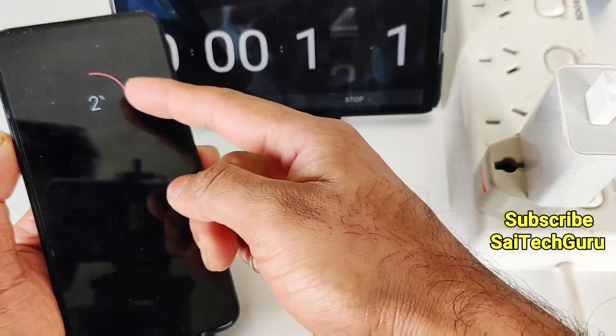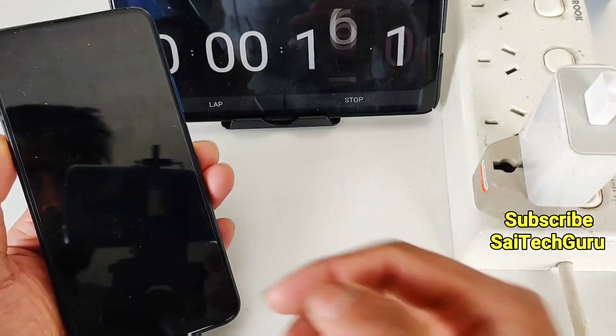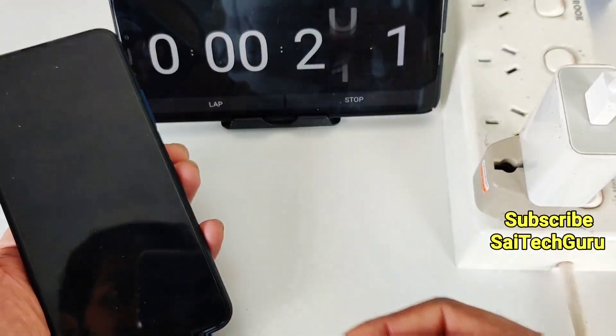In the Honor 9X, when the battery reaches 2% the phone automatically shuts down. I will be back after 30 minutes.